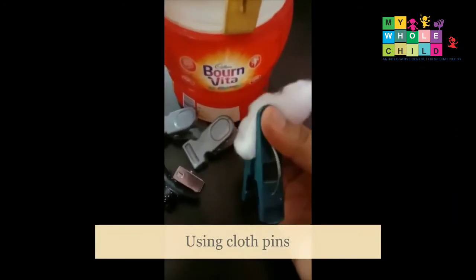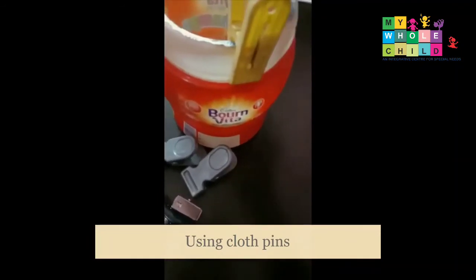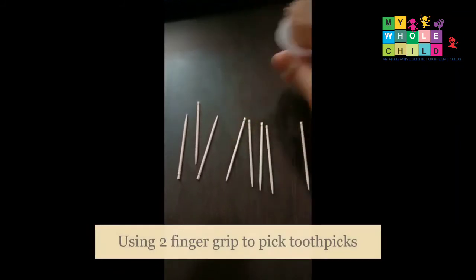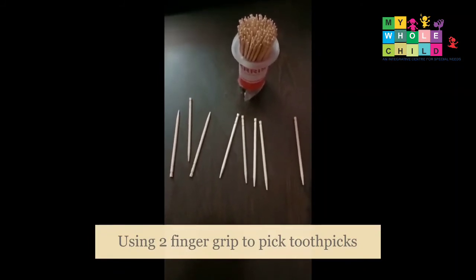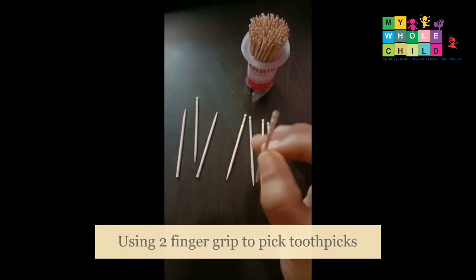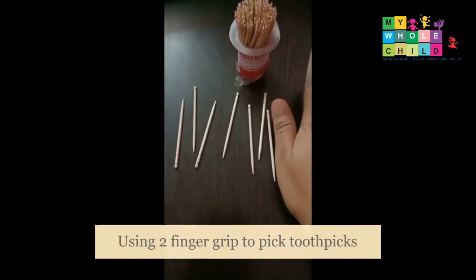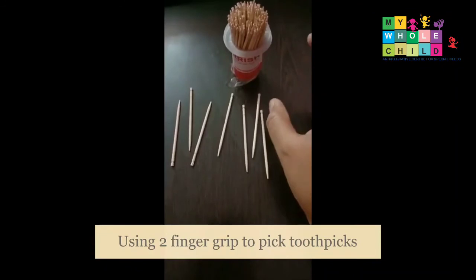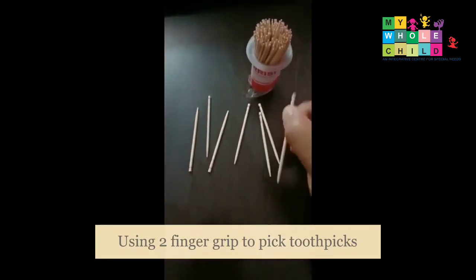The child has to hold the clothespin grip until we reach the destination. For the next activity, we need toothpicks and a jar. The child has to use a pencil grasp to pick up the toothpick and put it inside the jar. To make it more interesting, we can use play-doh or normal wheat dough to stick the toothpicks onto them.